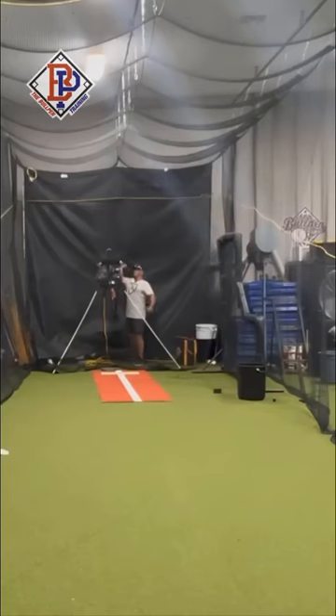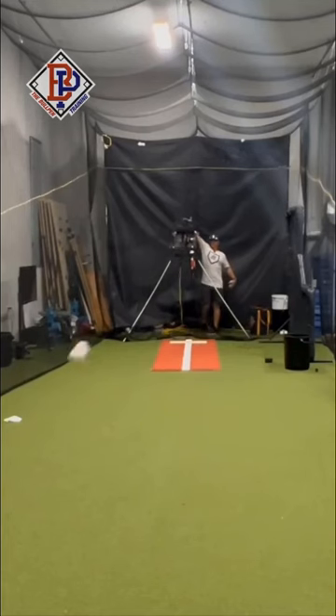Now let's see what it looks like from the hitter's view. This is the view from the right-handed batter's box, and this is the left-handed hitter view.